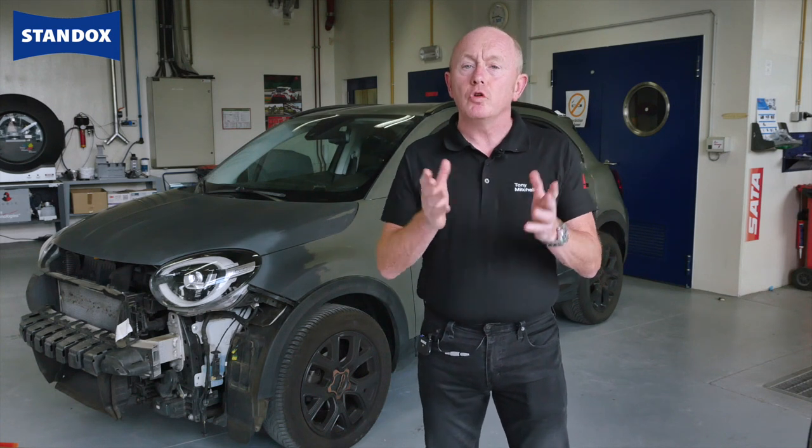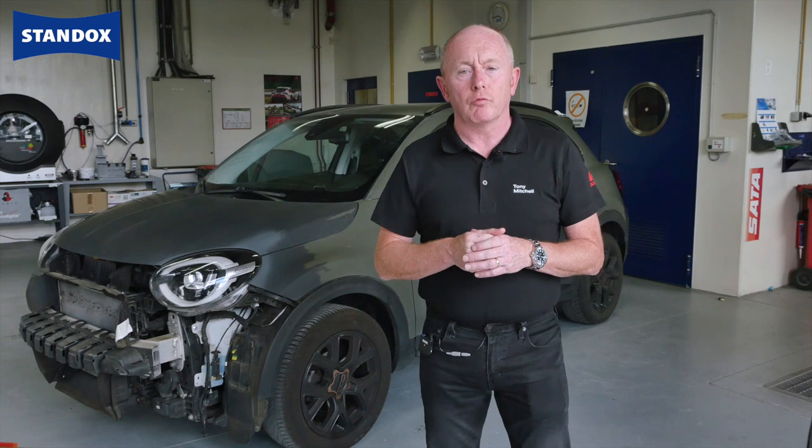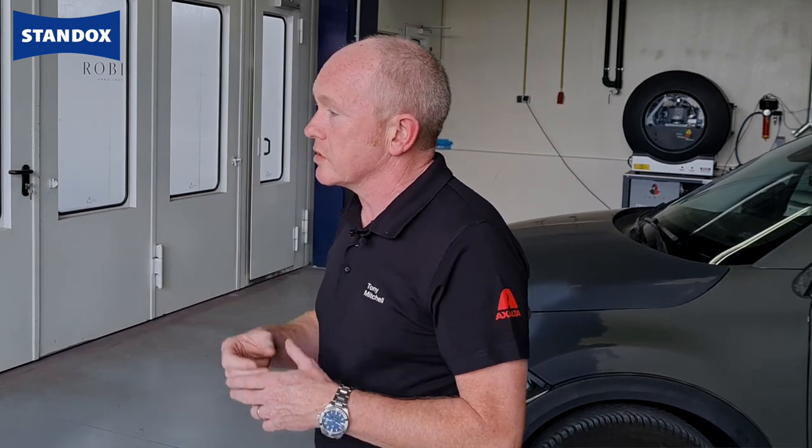To support you we have developed a new matte clear coat system to allow easier processing and more consistent first-time results. When OEM matte finished vehicles first appeared they were more semi-matte or satin in appearance and for some car manufacturers this is still the case.